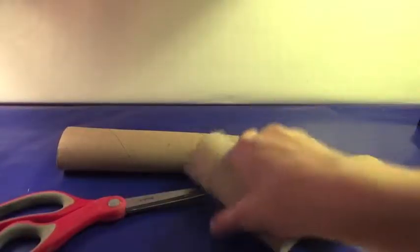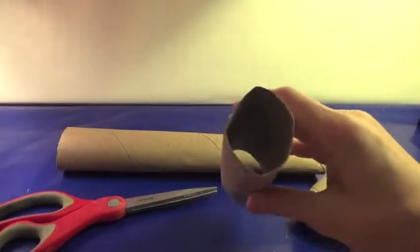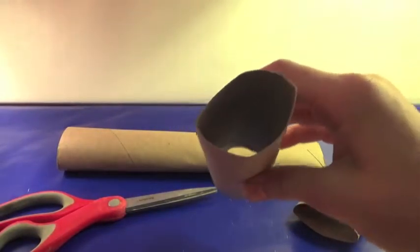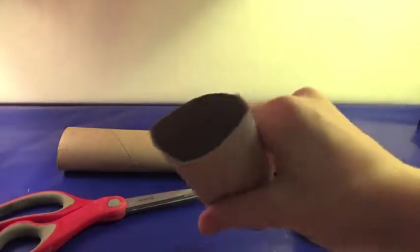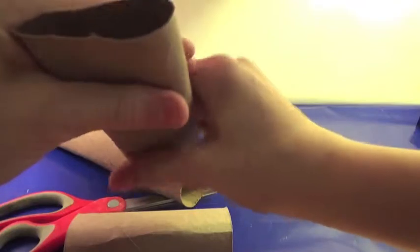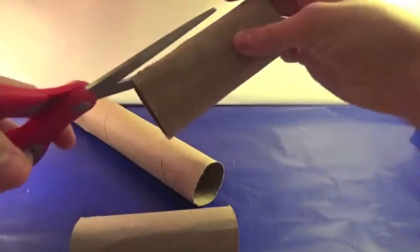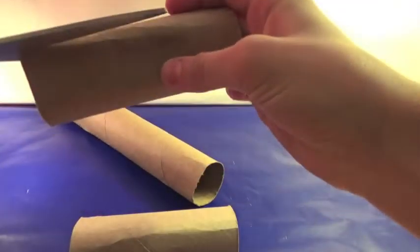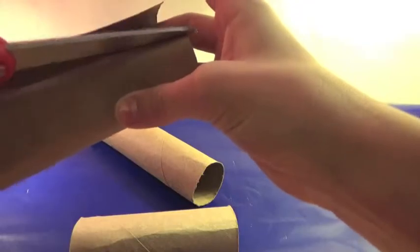So the first thing you're going to do is just take your paper towel rolls — you can also use wrapping paper rolls if you have them. You just kind of want to make sure they're not as flat; you want them to be as round as possible. Then take your scissors, find a place where it's sort of folded or creased, and just cut along there.